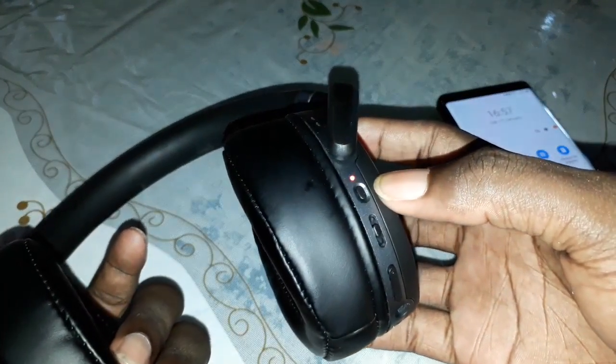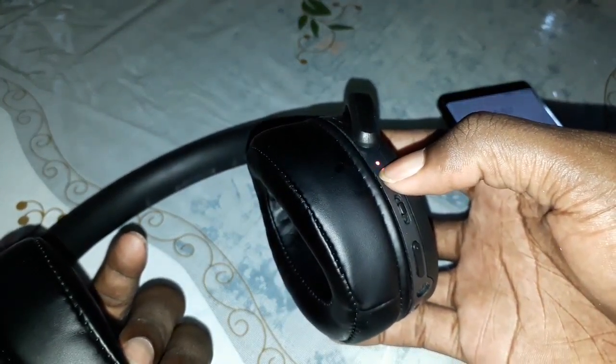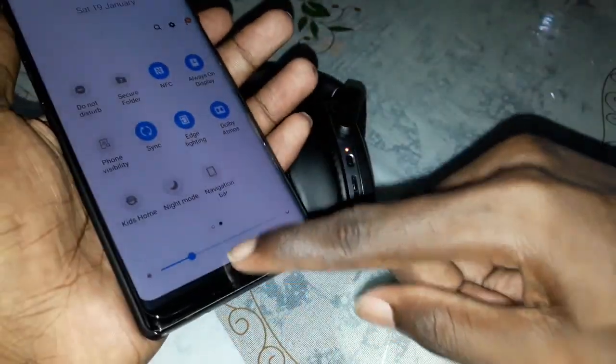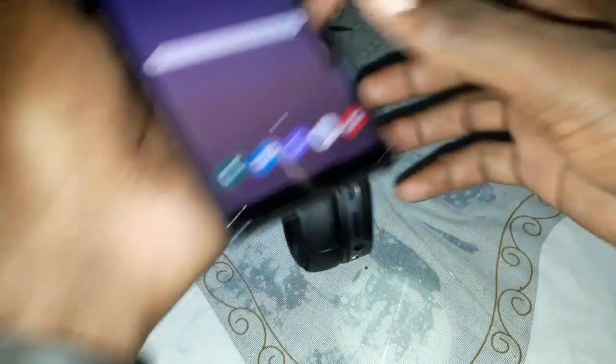I'm going to connect it now. Powering directly — it's so fast. And you can see on your phone a message will appear.